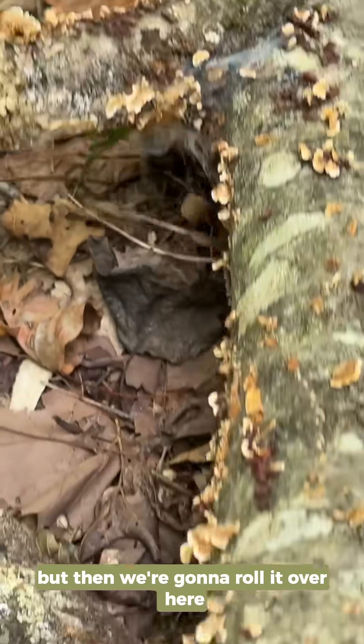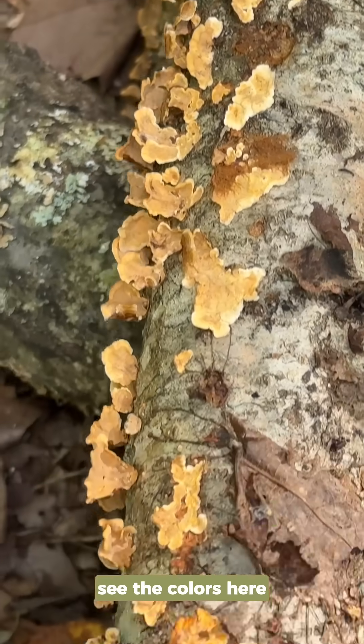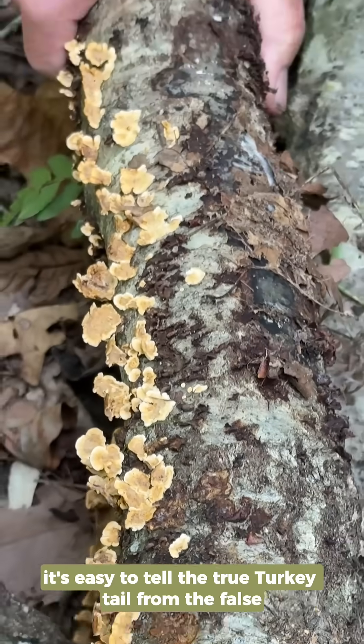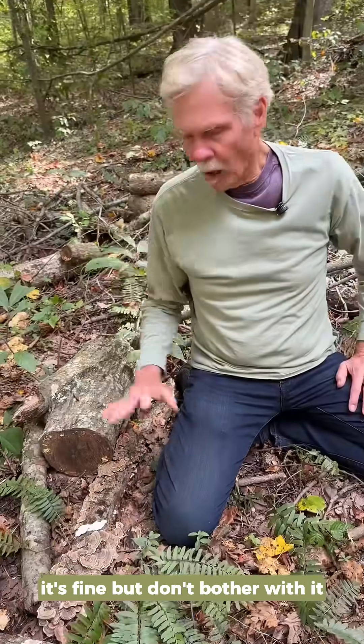But then we're going to roll it over here, and you're going to see that they're buffy orange — see the colors here? And there's no snow-white pore surface. So it's easy to tell the true turkey tail from the false, but again, the false is not toxic at all. It's fine, but don't bother with it.